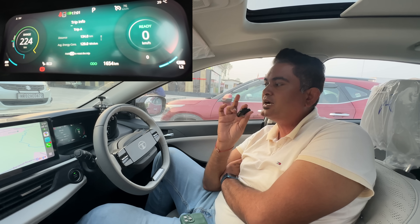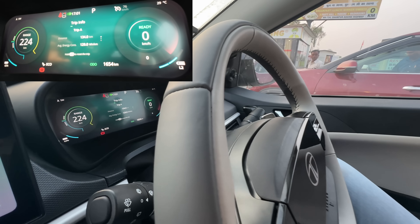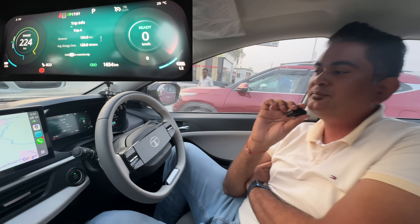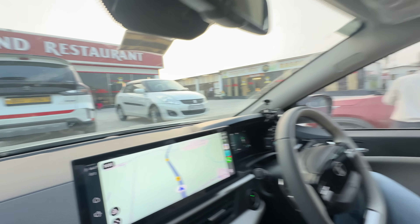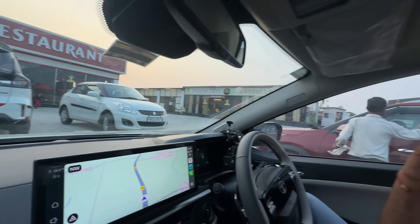We took a small break. The car has covered about 134 km and 63% battery is left. The energy consumption is 129 Wh per km. Let's eat a little bit. This place has been here since 1945.